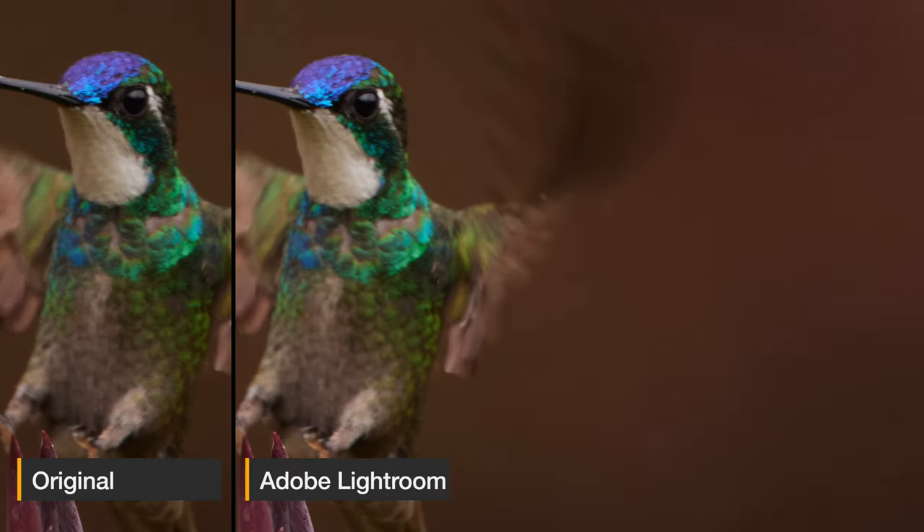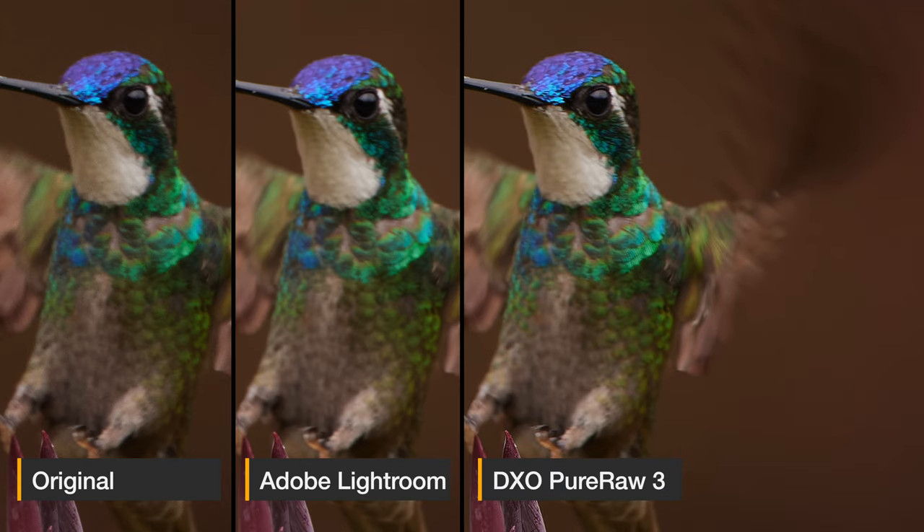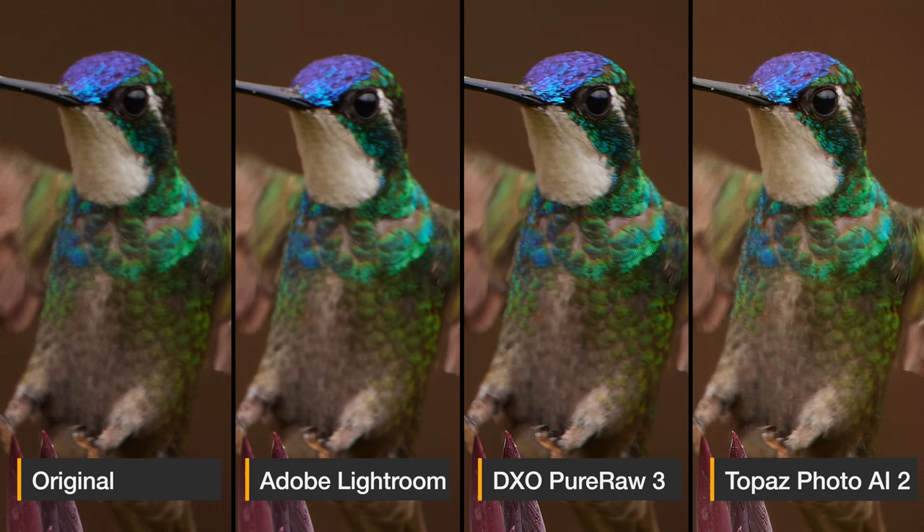I was curious if any of the software would let me get more details out of the bird. Adobe Lightroom doesn't seem to have gotten any more details out — it's pretty much the same, maybe even a tiny bit softer. With DxO Pure Raw 3, I tried several lens correction sharpness options and the one I liked most does show a bit more detail in the hummingbird, though it's still not really sharp, and the flower is already a bit over-sharpened with some artifacts and hard lines I don't like. Here I think Topaz Photo AI has the advantage, because you can refine the mask and select specific sharpening with different algorithms. The flower shows no over-sharpening, it's a bit sharper than the original but still fine — not over-sharpened for my taste.